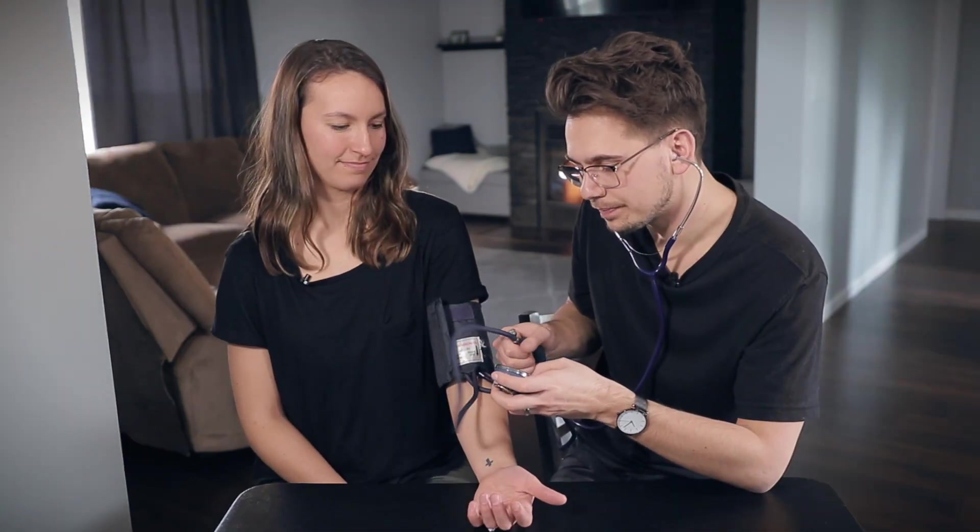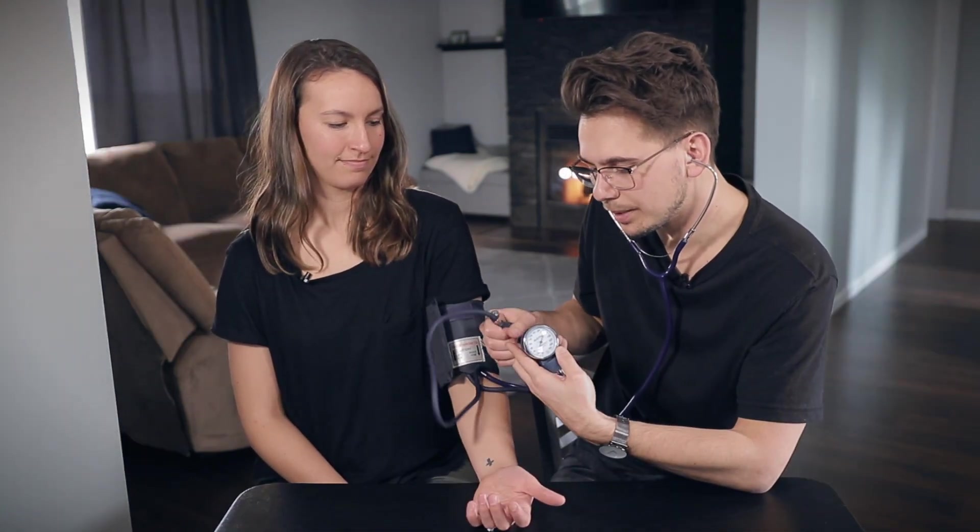The first sound you hear is systolic, the last number you hear is diastolic — and that is how you check your blood pressure. I'm tightening it up, pumping it up, the needle's raising. I went way too high — I was talking. So now go nice and slow and listen. Her blood pressure was 116 over 70. That's normal, that's not low.